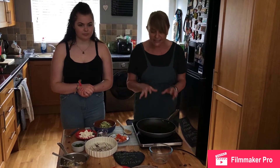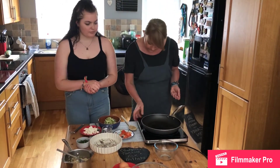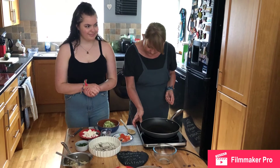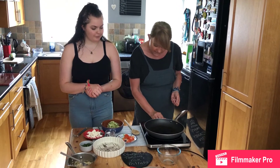So what you're going to need, you're going to need to get a pan on the heat. We're going to put it on a medium heat. Just going to turn that down a little bit.